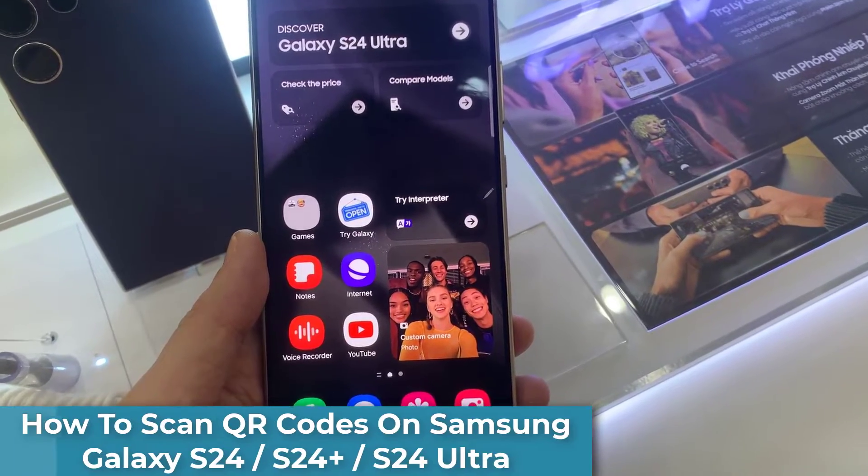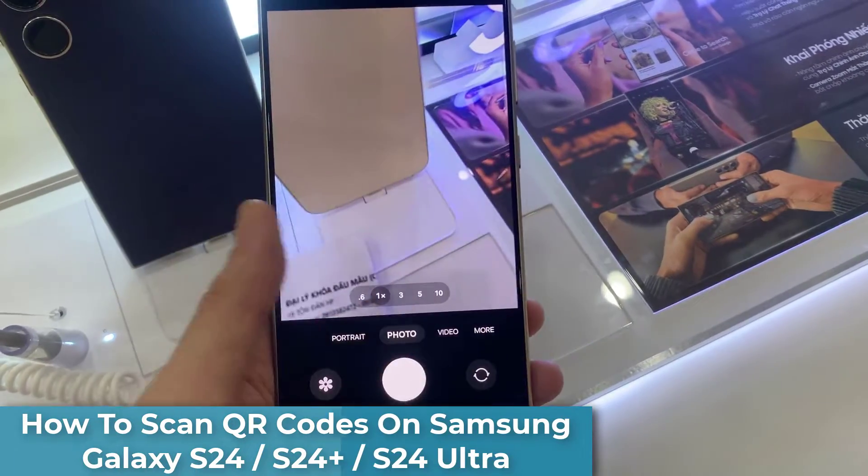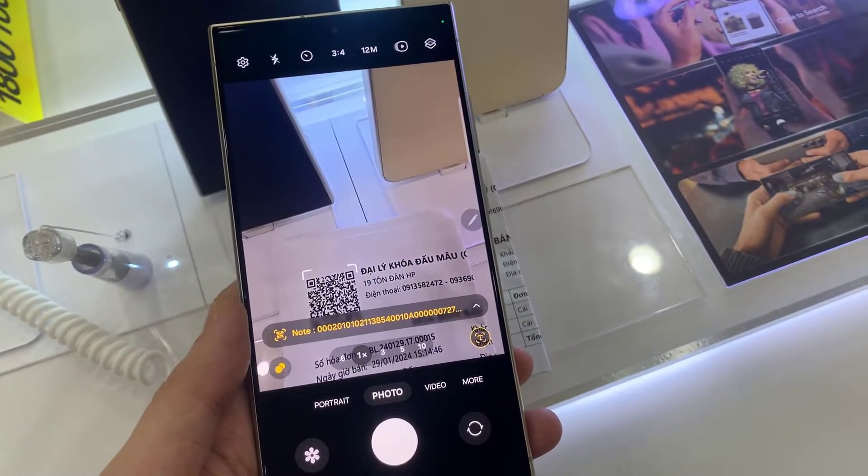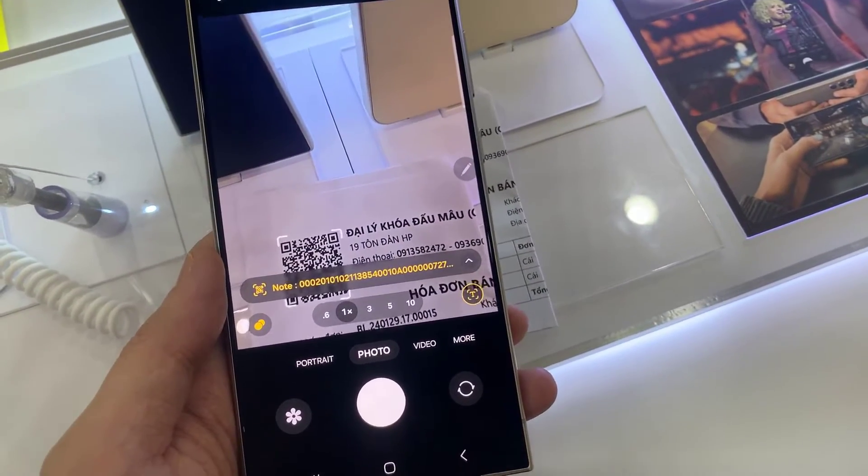Hi everyone. I have the Samsung Galaxy S24, and I'll be showing you how to scan QR codes with this phone. I'll be showing you two ways.